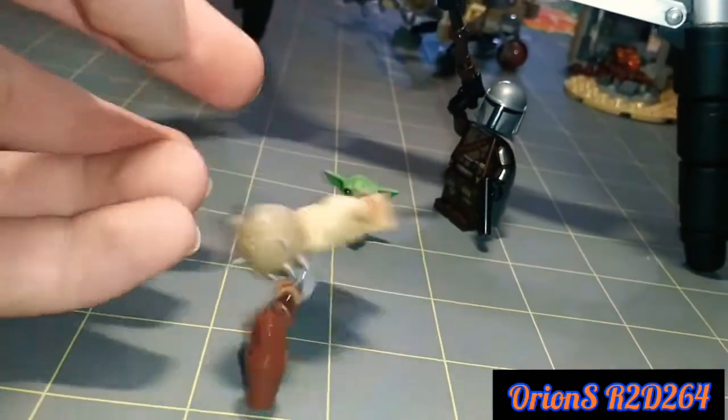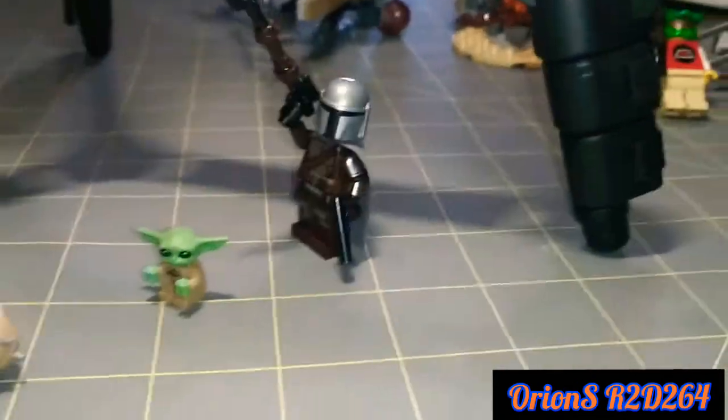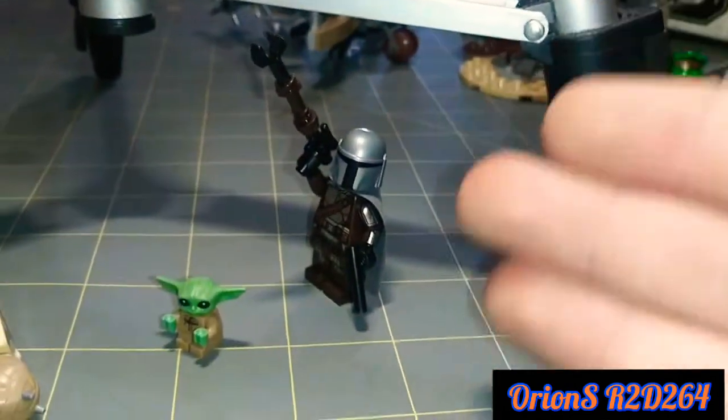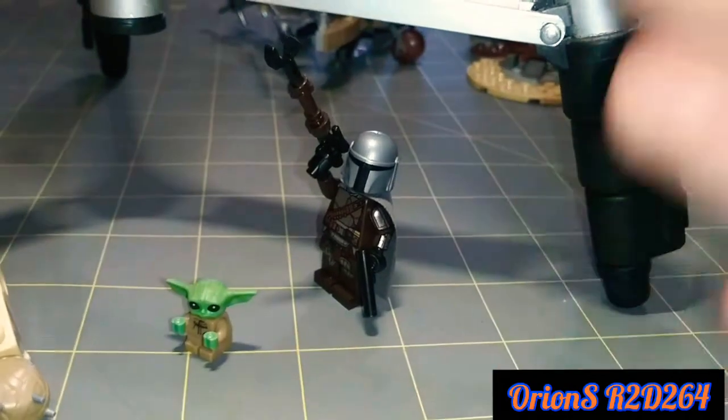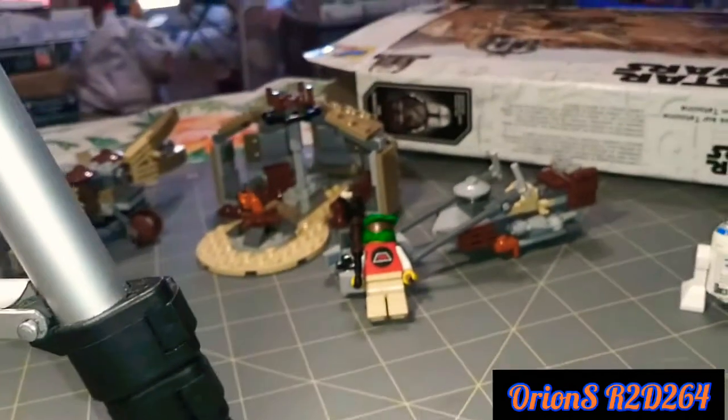Those are the three little minifigures you get. I really like the Mandalorian — his detailing is just amazing. To me, I think this minifigure alone is worth the $30 price tag of the set. But let's check out the other things that the set came with.